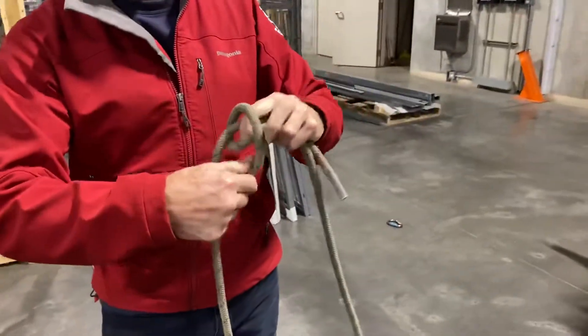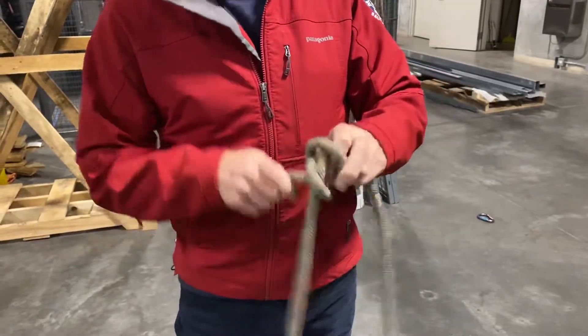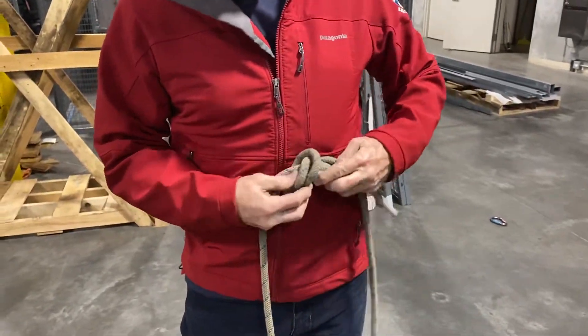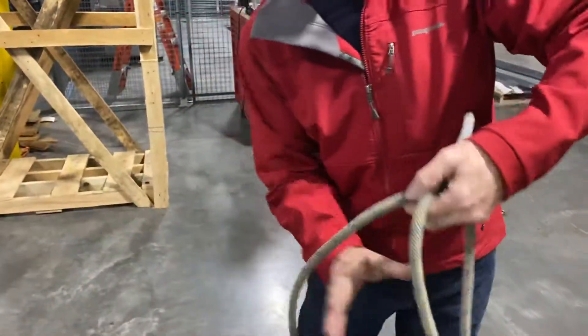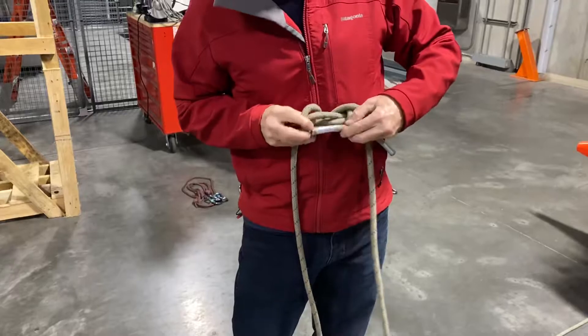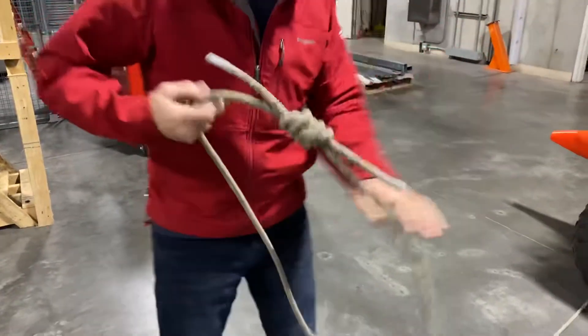I'm just gonna use a double overhand, but it can work with any approved team bend. Make sure it has a tail on it to give it strength. Set that in.